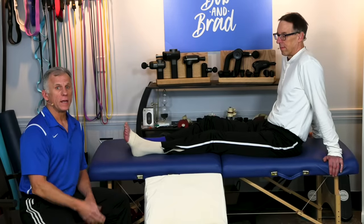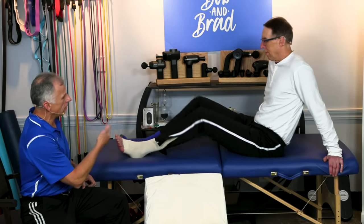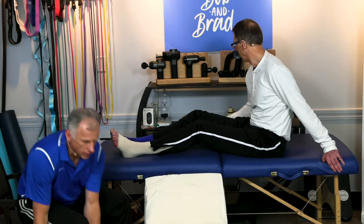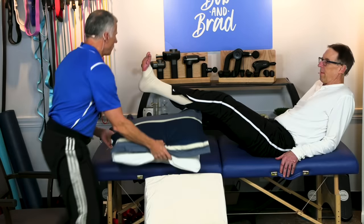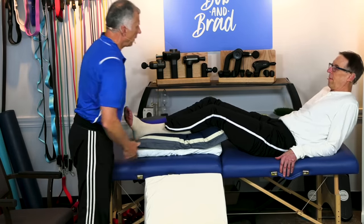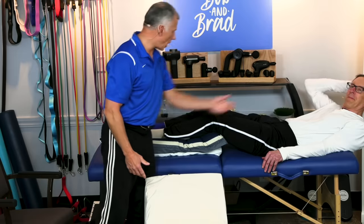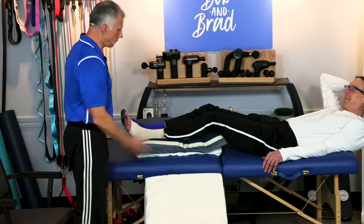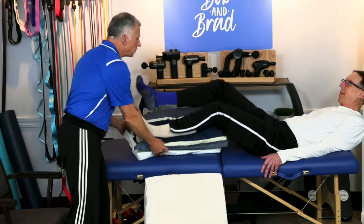The next thing you want to address — and this is very simple but very helpful — is to simply elevate your feet. If you're lying in bed, on the couch, or on the floor, just get some pillows and put them underneath your legs. The rule of thumb is that your feet should be higher than your heart — just do it so it's comfortable.